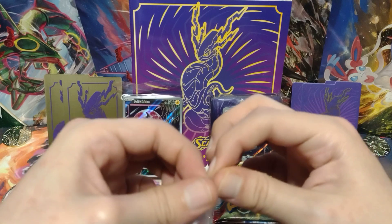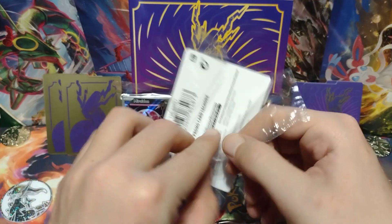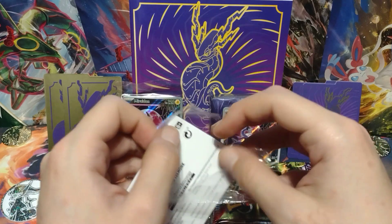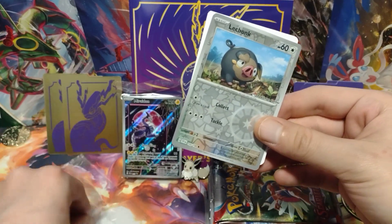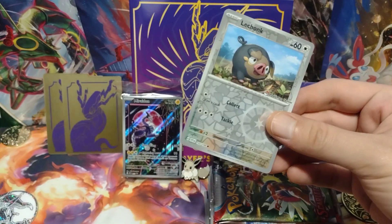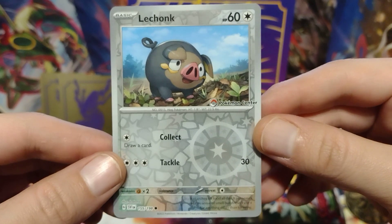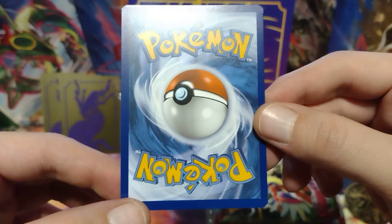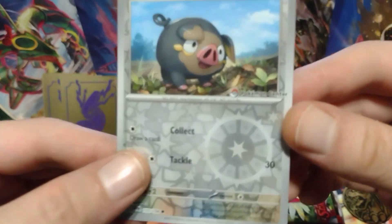I'll show you the other promo cards that I got — the ones that were inside the box. This was outside of the ETB, inside the box that it came in. I'll pull it out once I rip the side. And this is just the card. It's actually pretty centered, a little bottom heavy. Check out the back — the back is a little left heavy and a little bottom heavy. A little bit of whitening right here. But that's okay, because this is the Pokemon Center stamped LeChonk, which is really cool.